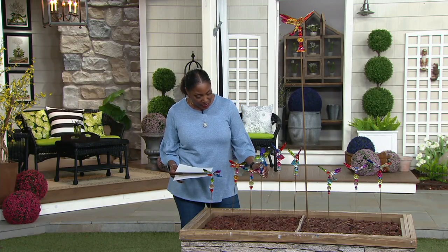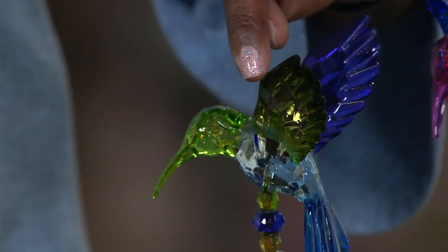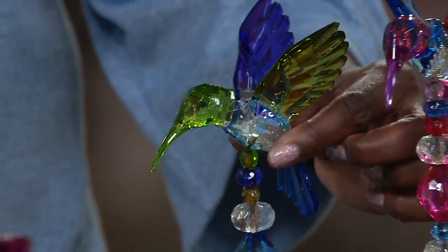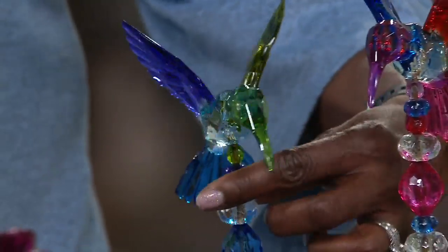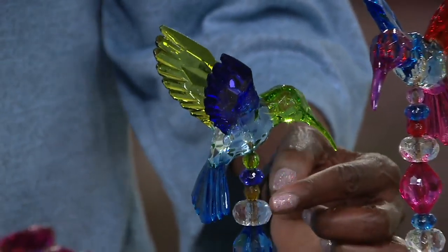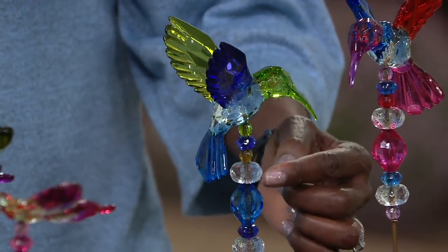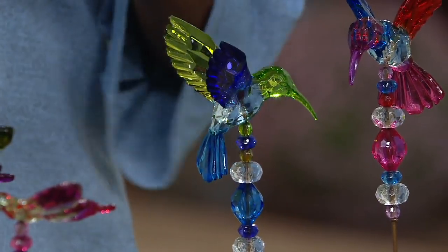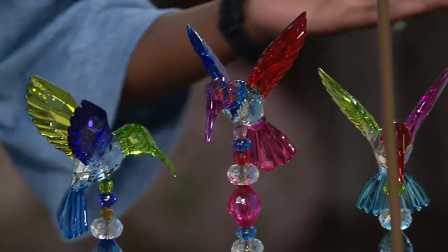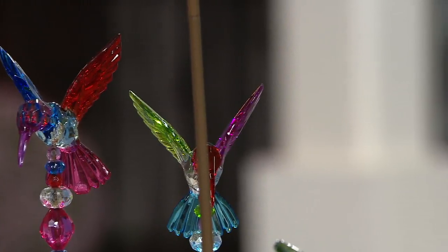When you see them in person, the detail is incredible — from the carving in the wings to the detail on the face of the hummingbird, to the gorgeous tail feathers. Each one also has different decorative faceted beads to pick up on whatever light might be coming toward them, so they become their own light show by reflecting back the natural sunlight.